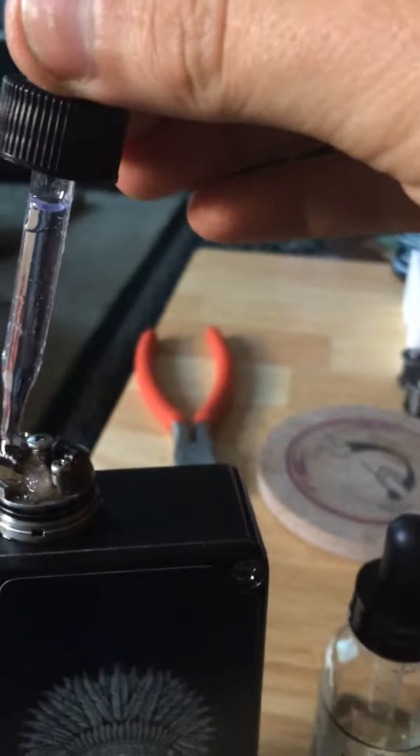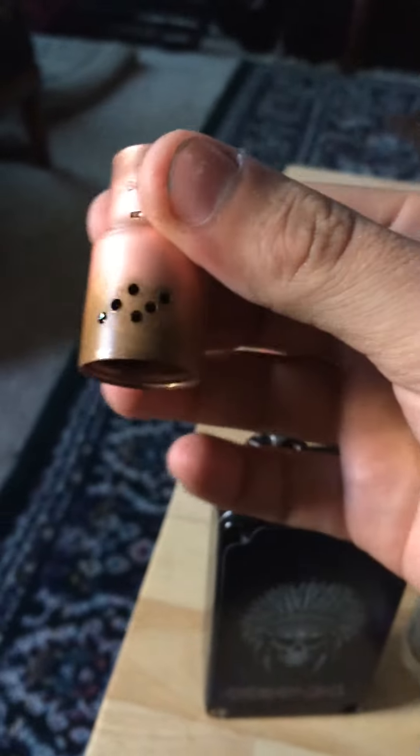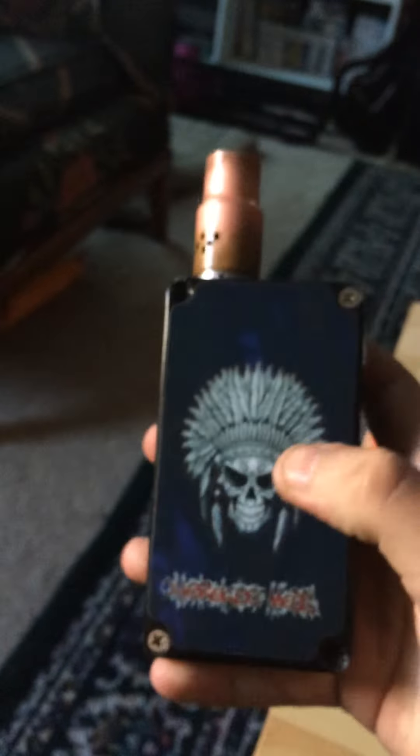I'm going to drip a little bit more on here since I just burned some of that off. This is a wide mouth cap copper, also made by Cherokee mods. If you get one of these, I highly suggest that you get this tip with it.